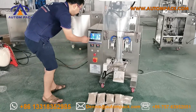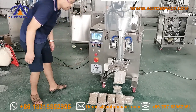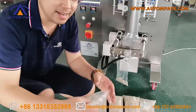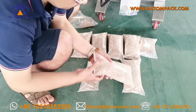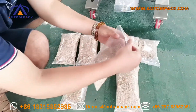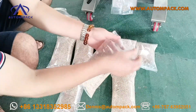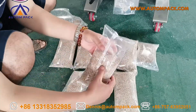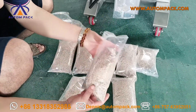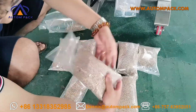Let's stop the machine, let's check the finish bag, and the sealing of the bag, and here.